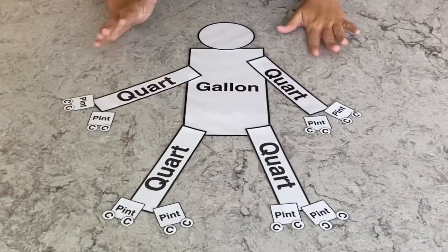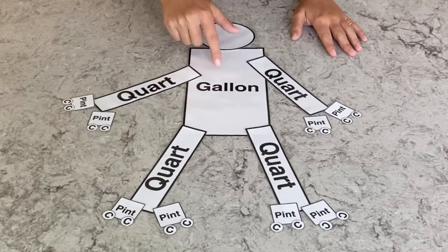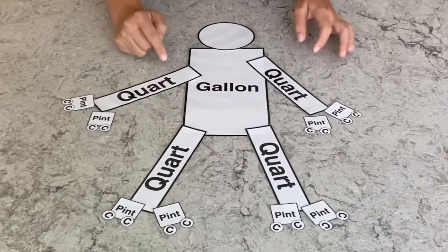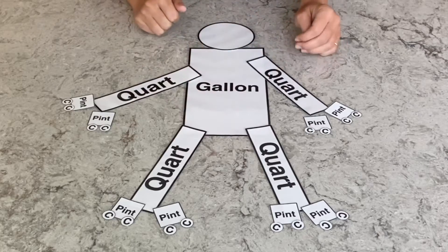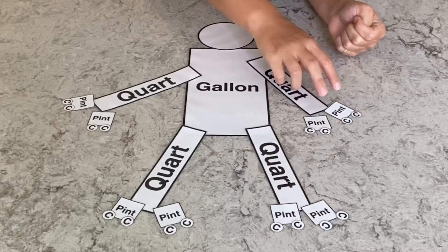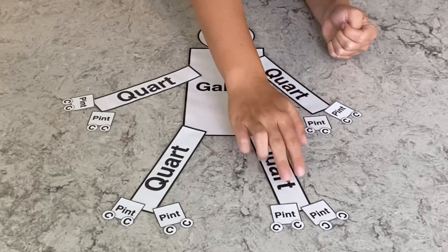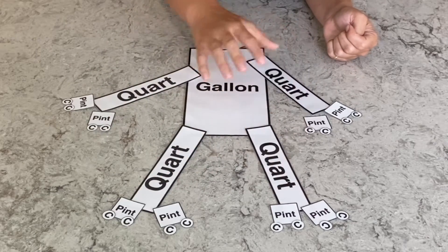So here we have the full gallon man and what it looks like put together. Here you have the gallon as the body, you have the four quarts as the two arms and the two legs, and then you come off the quart and you have two pints for each quart, which is two, four, six, eight in the gallon.